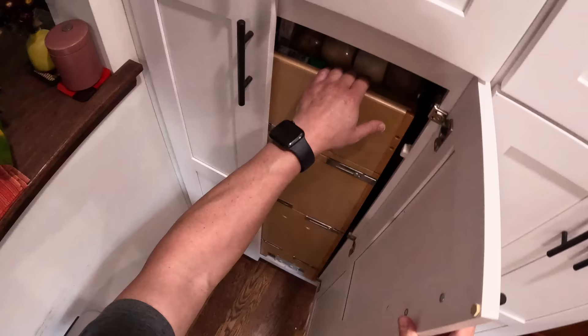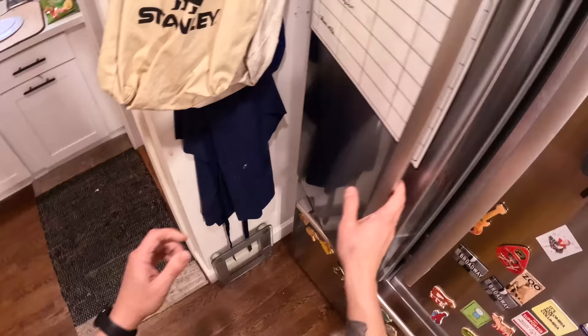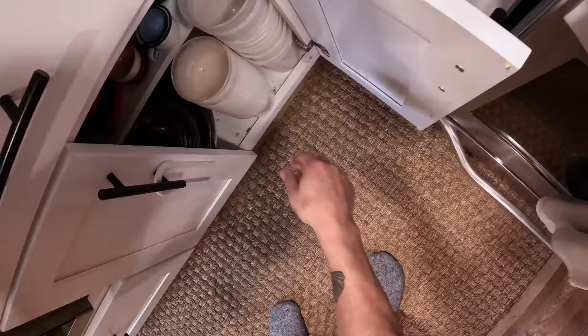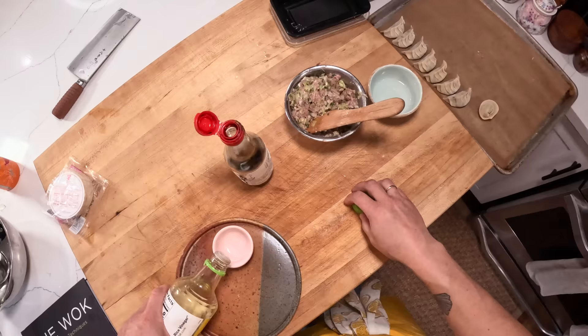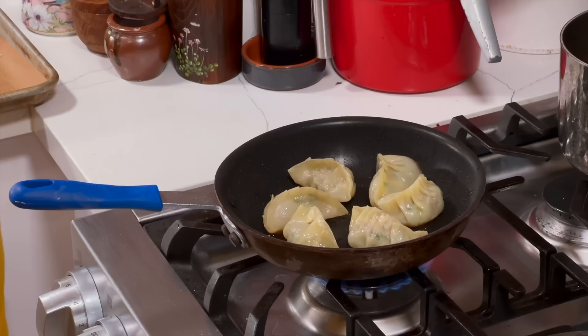Meanwhile I'm going to make a little dipping sauce. For dipping, a little combination of soy sauce and rice vinegar — that's the way we did it growing up. You can also use Chinese black vinegar on its own. I'd generally do about 50/50 soy sauce to rice vinegar. That's the way we did it at home, but you don't have to do it that way of course.